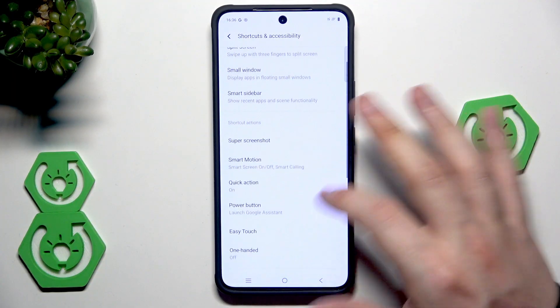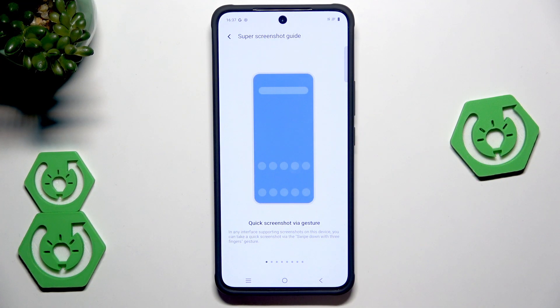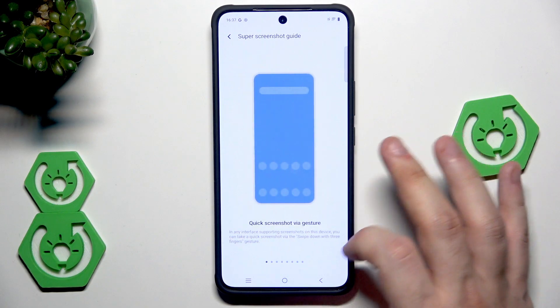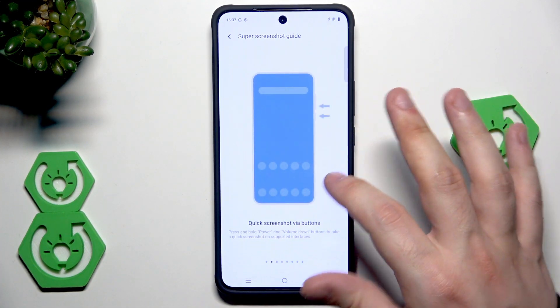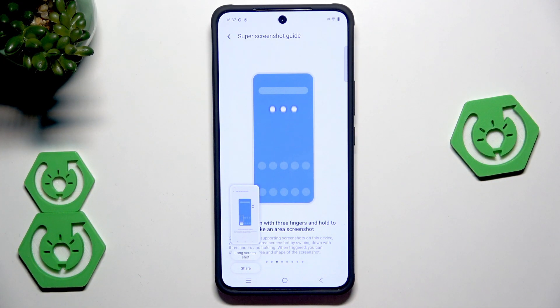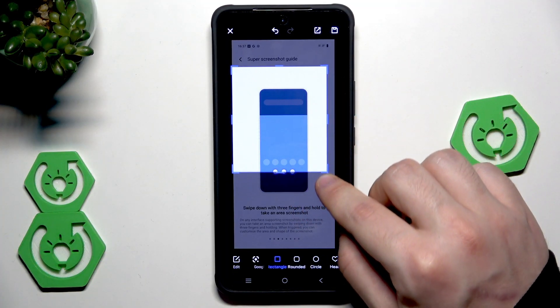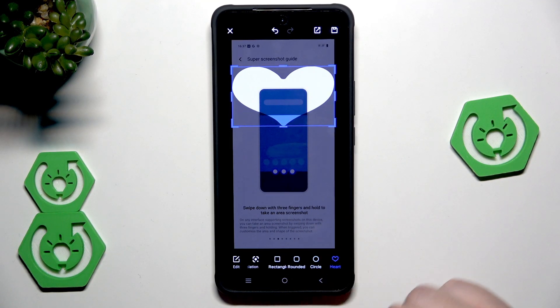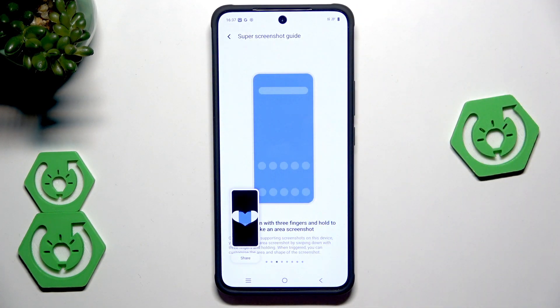Let's scroll down again. Down below we have the super screenshot. The normal way of creating a screenshot is by clicking the power button and volume down button — that's the most common way, but we have alternate ways. We also have a guide on how to take a screenshot. Via gesture, simply slide with three fingers downward and the screenshot has been taken. Via buttons also works. To take an area screenshot, slide with three fingers and hold, then select which part of the screen to screenshot. You can also change the shape — for example, let's select the heart. To save it, click the icon on the top right corner.